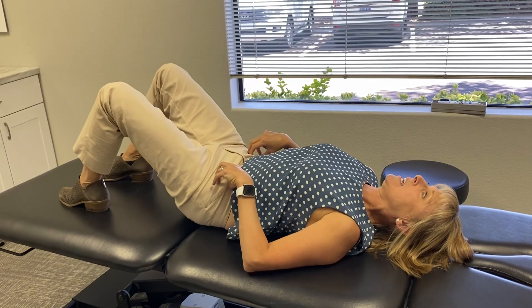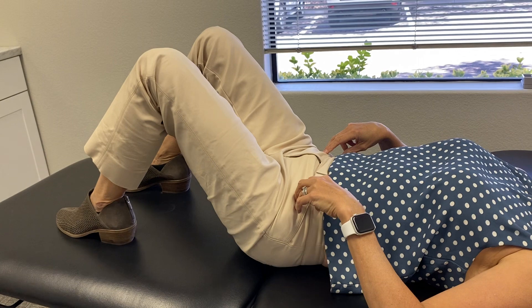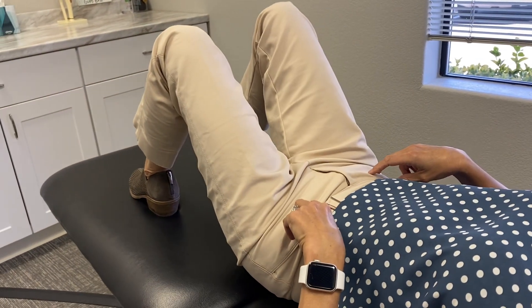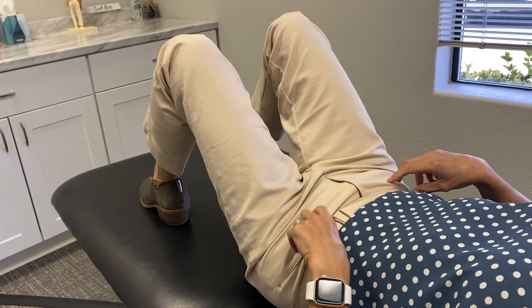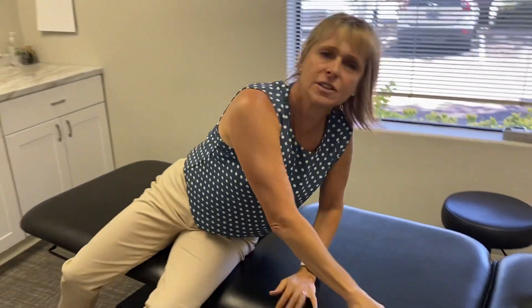The motion is up and down — do it as little as necessary to get some motion without pain — or you can do some side to side. Again, if it makes that spasm worse this is not the right exercise for you. Hopefully this will be the right exercise for you and you'll start feeling better really quickly.